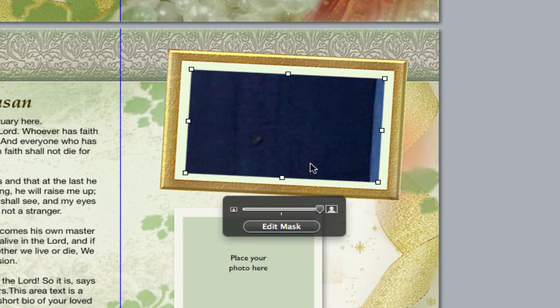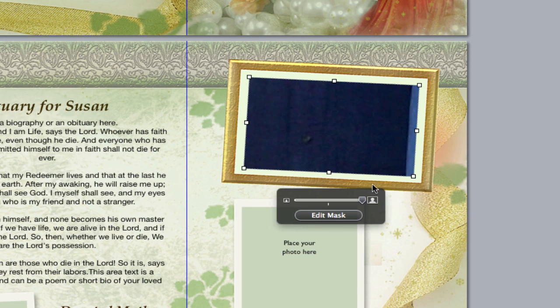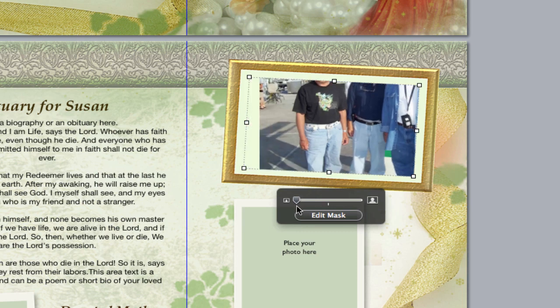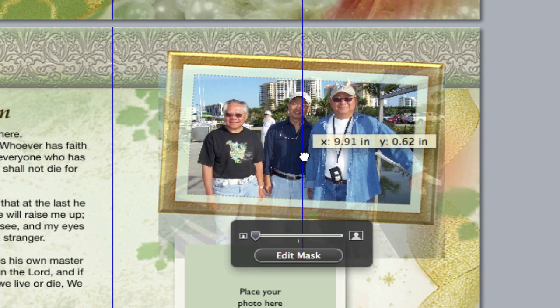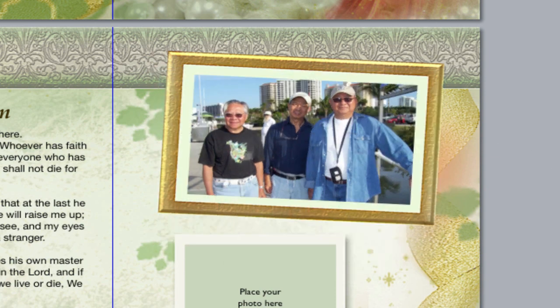Once your photo is inside the frame, an edit mask box will appear. If your photo is too big after it's been inserted, simply move the toggle in the edit mask to the left to size it down. To center it, click on the edit mask button, hover over the photo until your cursor turns into a hand, and drag until it is centered as desired.